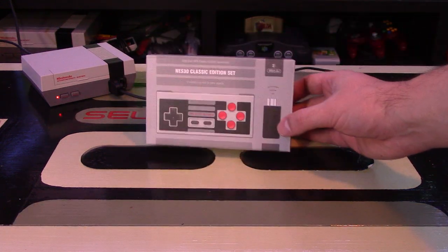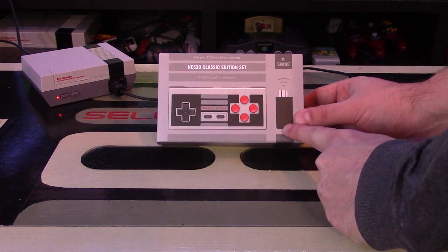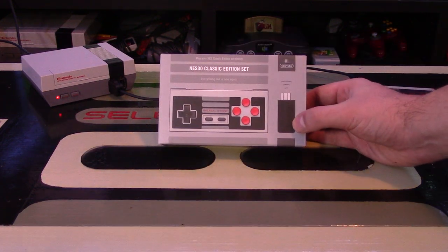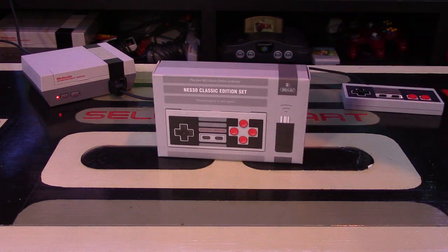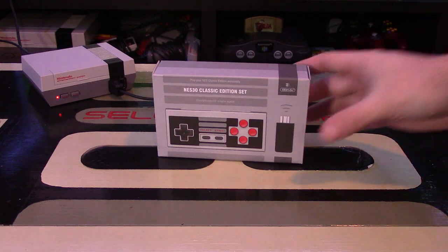That's why 8BitDo has this controller. This controller has been released previously, but never with this dongle that makes it compatible with the NES Classic Edition. It sells for $40 as a package set. What's really interesting is the controller itself is actually Bluetooth, which means it works with your Android device, iOS, Apple, and Windows computers as well — so many different devices.